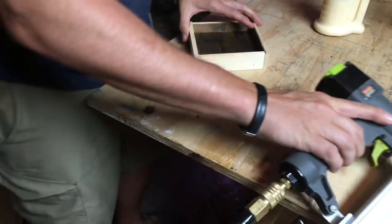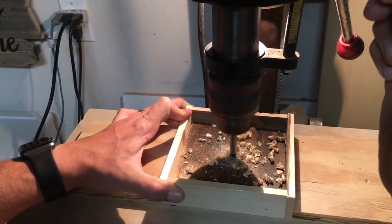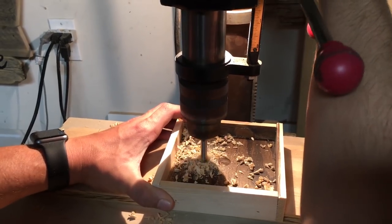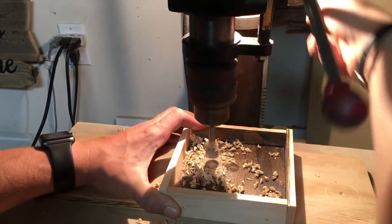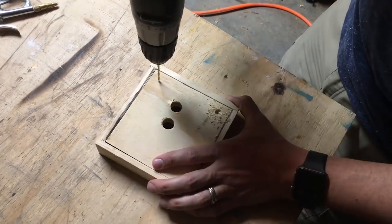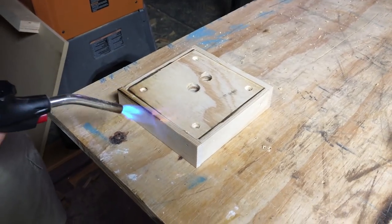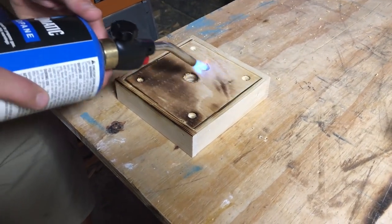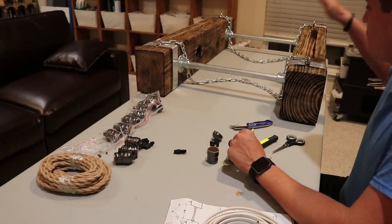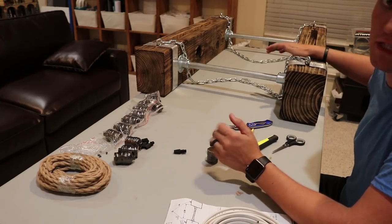Then go over to the drill press. I used a half-inch forstner bit to drill the hole in the center and the hole that's just slightly off-center. The one in the center is going to be for your eye bolt, and the one off-center is going to be for the wires to pass through. I then used my drill with a number-eight countersink bit and drilled one hole in each corner for the drywall screws to pass through. Finally, I did a light pass with the torch to give it a similar look to the rest of the chandelier.